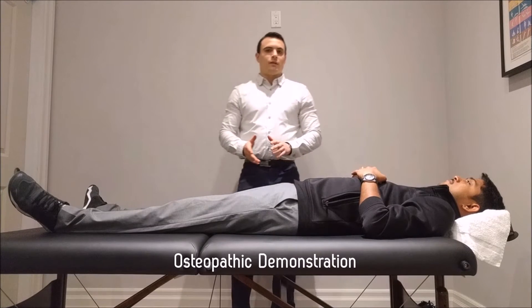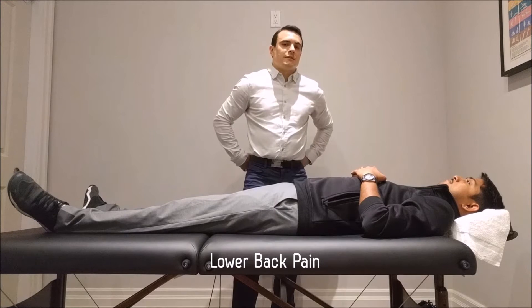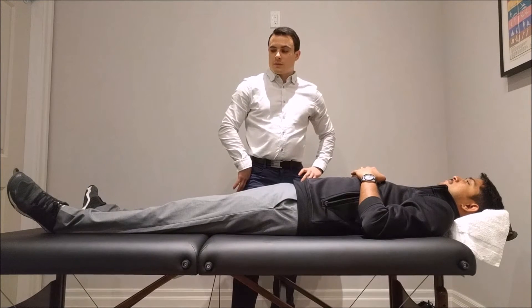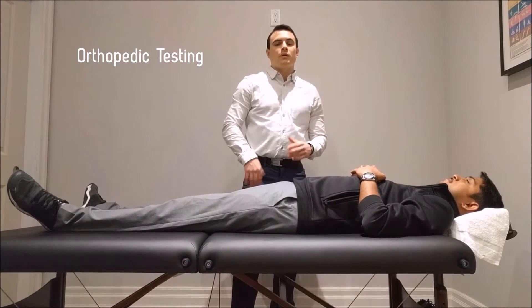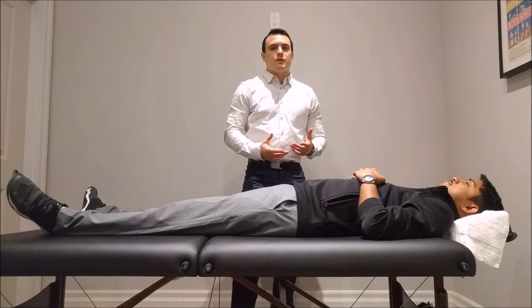Today we're dealing with a patient who is feeling lower back pain, specifically in the sacrum region. What I'm going to start with first is a few orthopedic tests just to see if we are actually feeling pain in that sacrum region.